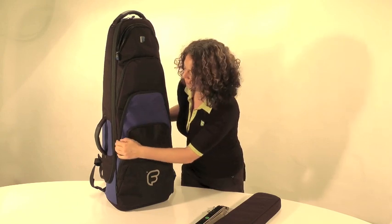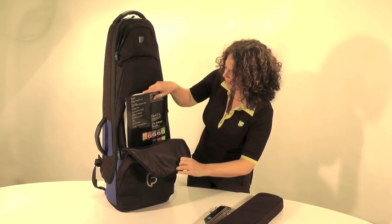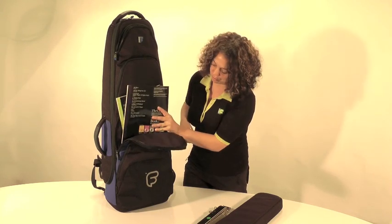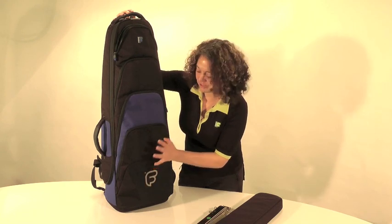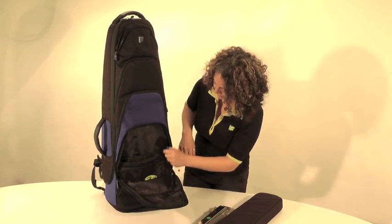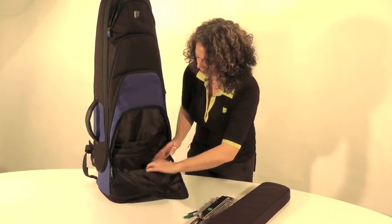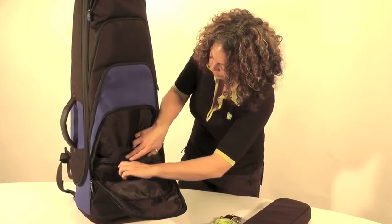The third pocket down can be used for putting your music in. It's quite a big wide pocket so you can put lots of accessories and things inside, but I've just put my music inside. The fourth pocket down is an organizer pocket where you have space for your pens, slide oil, keys, and any personal items you can just pop inside here.